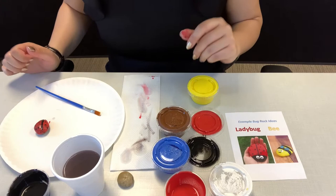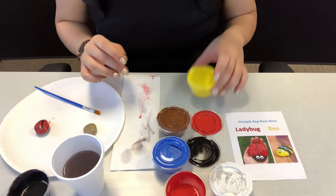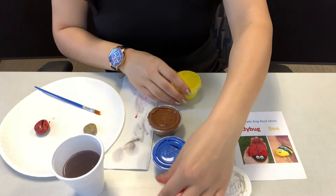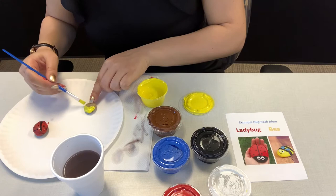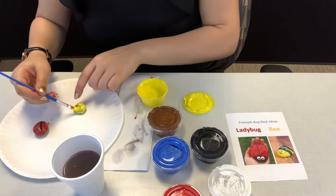I'm going to let my ladybug dry and I'm going to start working on my bee. You're going to take the next rock and you're going to paint it yellow. And so your paint doesn't dry out, you might want to cover the ones you're not using at this time. We're going to take the yellow and cover the whole rock in that one color, since most of the bee is yellow.